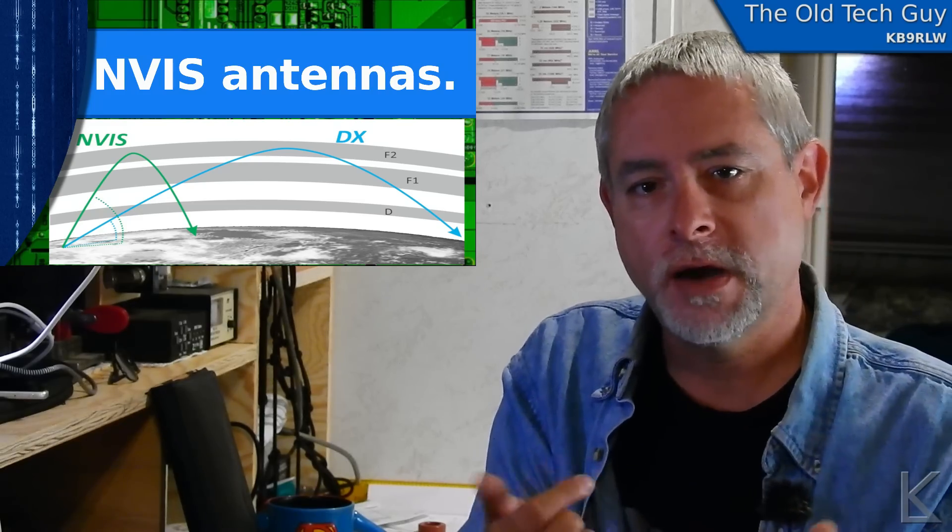So what is an NVIS antenna? How do you make an antenna that's going to push more signal up? Usually they are a dipole or a flat type of wire antenna that is closer to the ground. The ground kind of acts a little bit like a reflector. There's some ground loss — some of the signal is absorbed — but it tends to make the antenna radiate upwards.